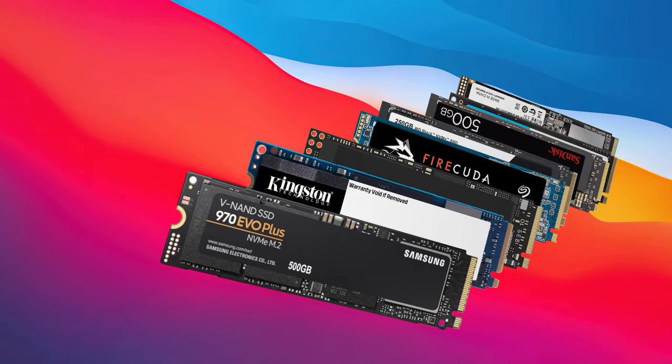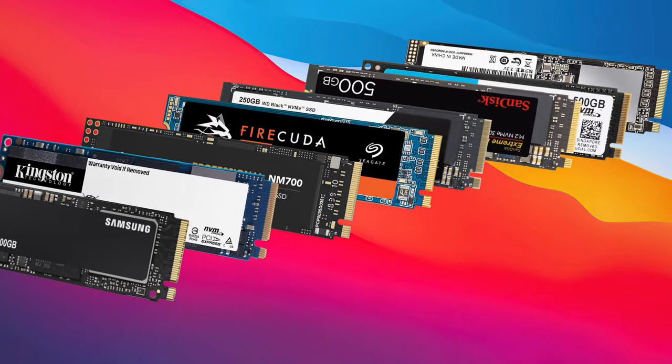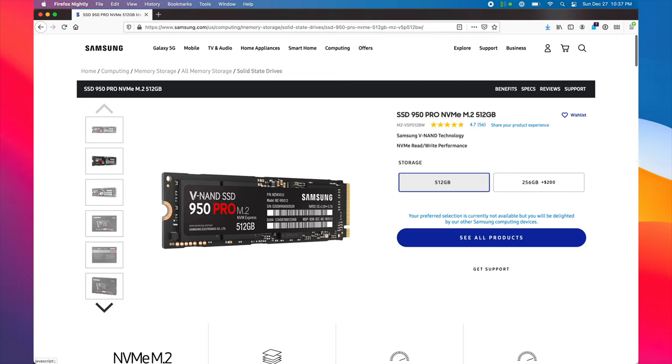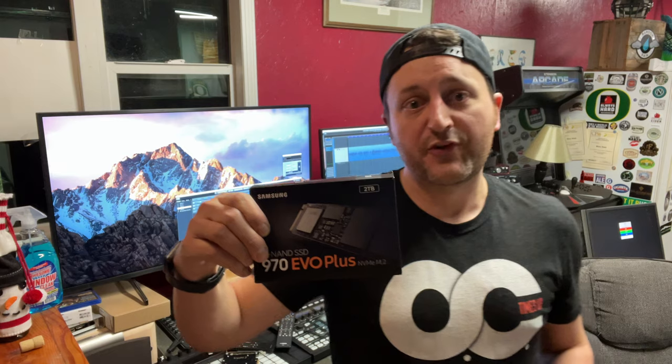Selecting an NVMe drive for your Mac Pro is pretty easy, as there are really only two SSDs that I'm aware of that are Mac Pro incompatible: the Samsung 950 Pro and the Samsung PM981. The only other SSD that didn't work quite right with the Mac Pros is the 970 Evo Plus by Samsung. This is a very fast and popular drive, and fortunately it's only a firmware update away from working. If you purchase one today, it should work right out of the box — mine did.